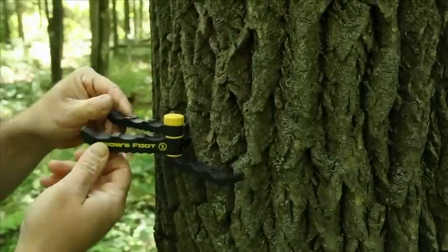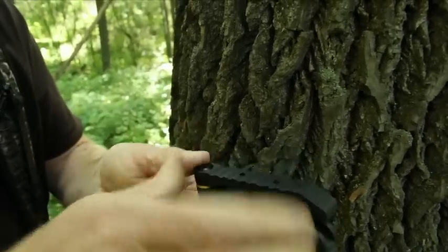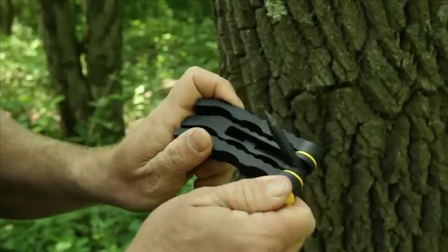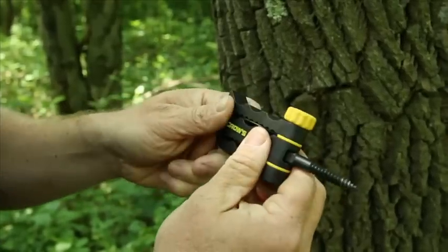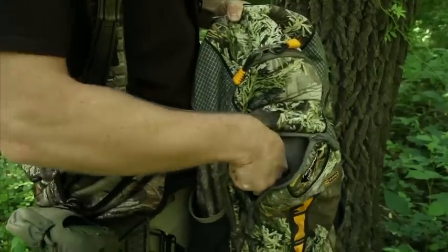And lastly, one of the great features is the self-starter screw, which makes it very easy to start into a tree. But what I like the most about this — different from a lot of other products — is that it collapses into the Crow's Foot itself. So when you have it in your pack, it is not poking through your brand new pack.